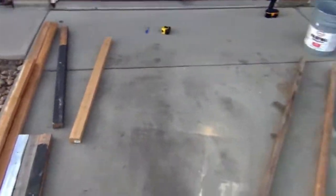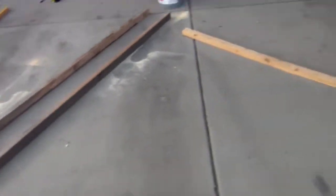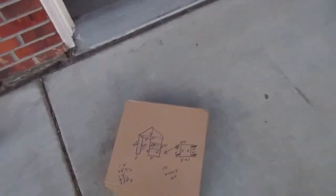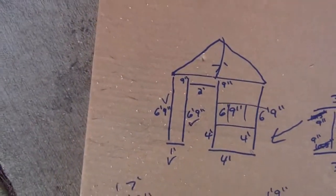Hey guys, I think I'm finally going to upload this because I've done a bunch of little things but nothing big. So there hasn't been a haunt upload in a while, but I'm working on next year's facade. I got all the pieces cut. I think I already showed building the top triangle, but basically that's the idea.